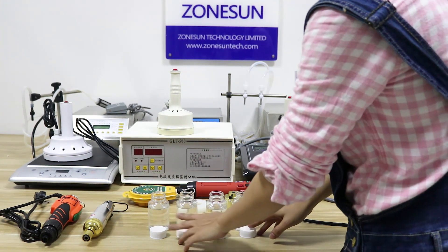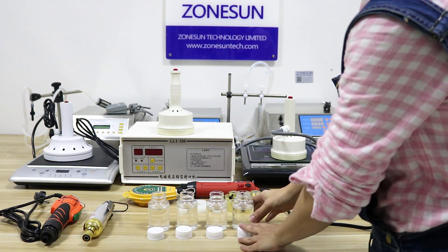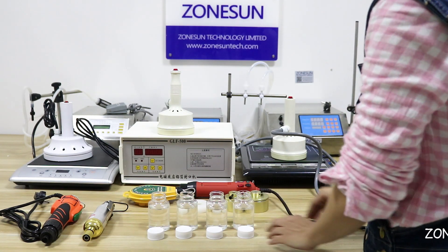Hello everyone, greetings from Johnson. After we introduced our filling machines, now I would like to introduce our cupping machines.